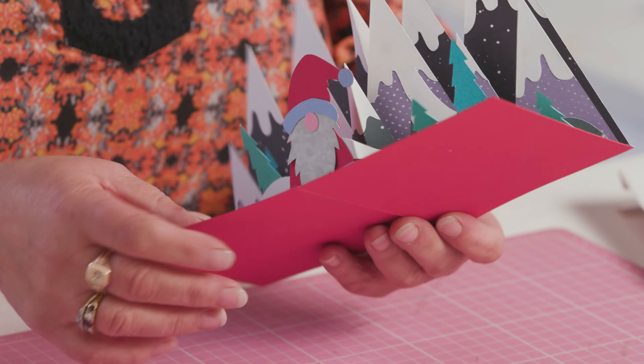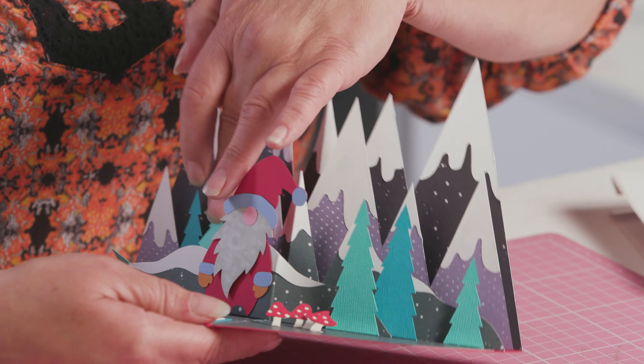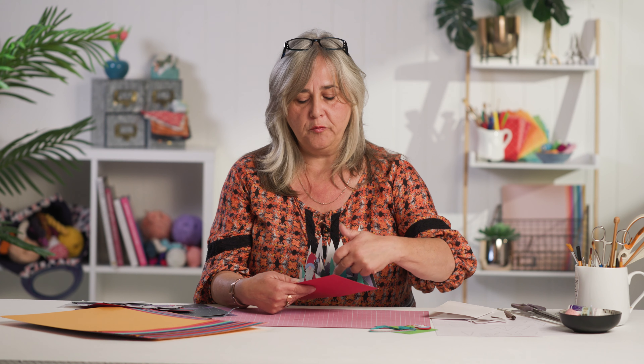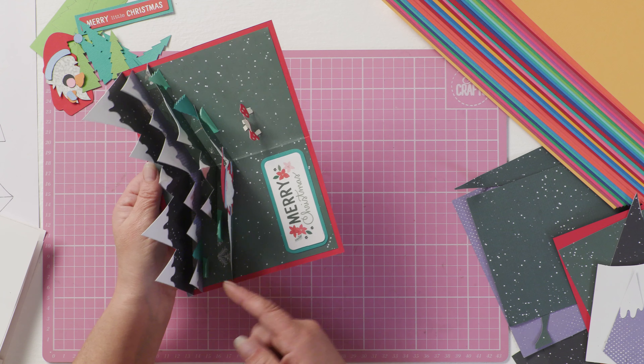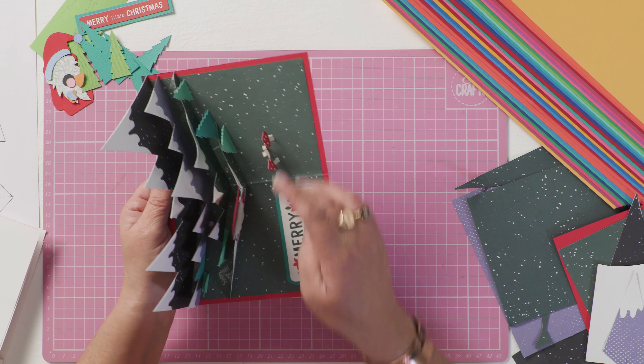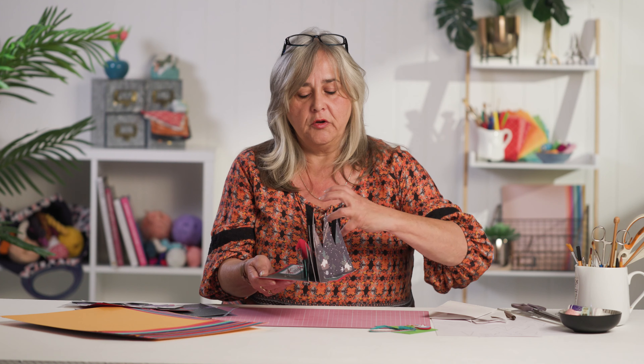I'm going to provide you with templates for making this card and it's not entirely foolproof, because there are elements of it that will need to be put upright when the card is opened. That's because as it closes down everything shunts forward a little bit, so you can't rely upon things like foam pads or gluing things in position, because when you flatten it, it will crease.